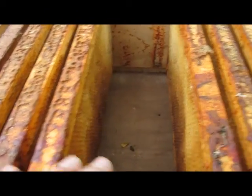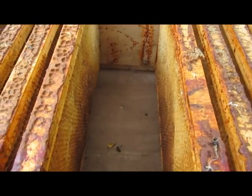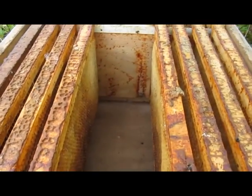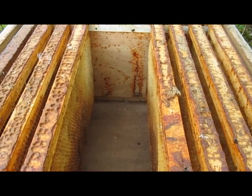I've just taken some foundation out — which is on frames — and I'm going to drop the swarm right in the middle. Then I'm just going to put the top on and leave it here for another hour or so before I move the bees.